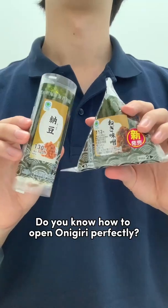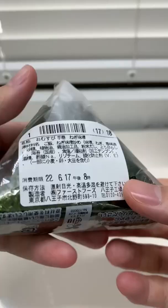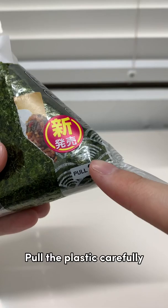Do you know how to open Onigiri perfectly? This type is easy. Rip here. Follow the numbers. Pull the plastic carefully.